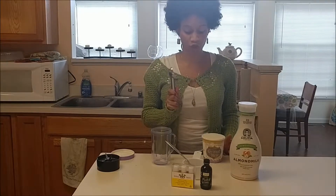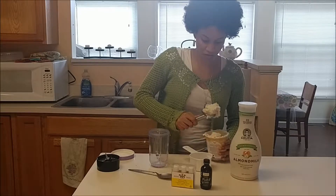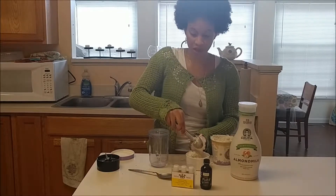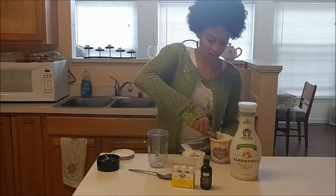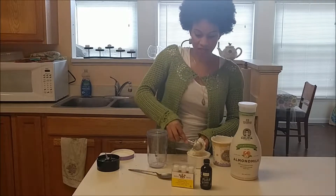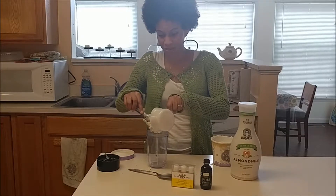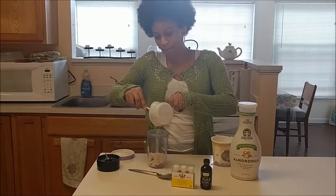I forgot to mention that an ice cream scoop is probably helpful. So the first thing you are going to do is scoop out your non-dairy ice cream — two cups — and put it into your blender cup. I wrote a blog post about this last March in 2017 and said it's probably best to use the same type of non-dairy milk as your non-dairy ice cream. But today we are going to be mixing it up, using a coconut milk based ice cream and an almond milk based beverage.